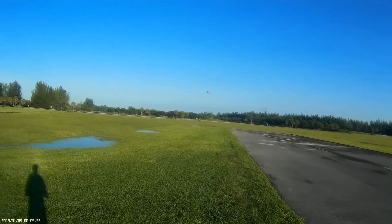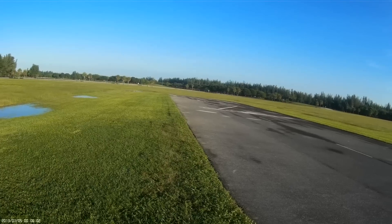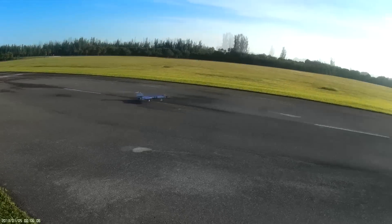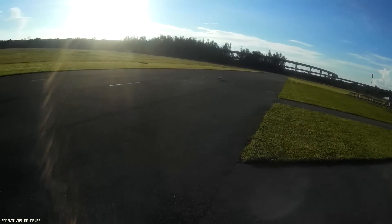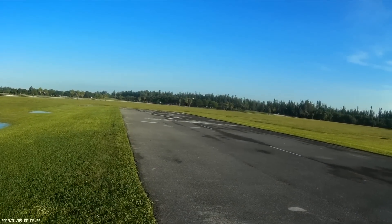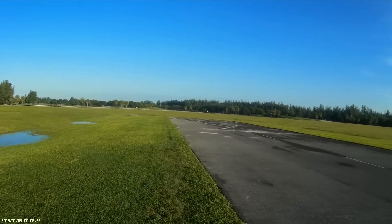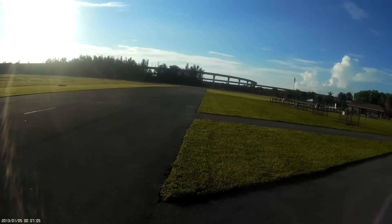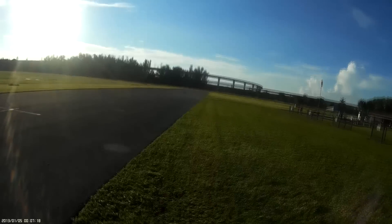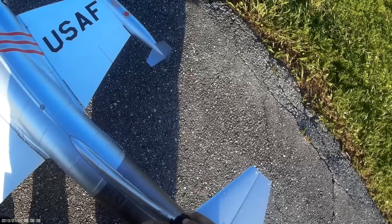Flyby. Oh, jeez. I think I got it. There's plenty of runway left. Alright. That's it for the day, guys. Hope you learned something. Hopefully things will get better and better.